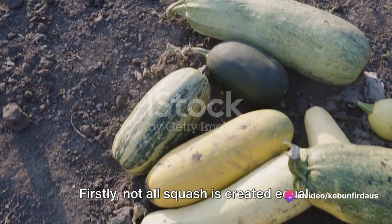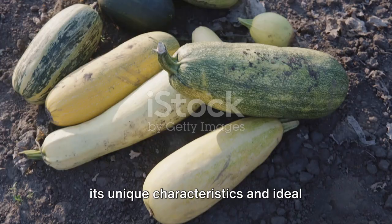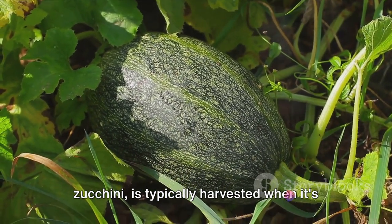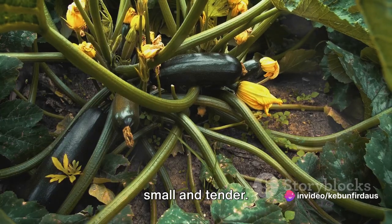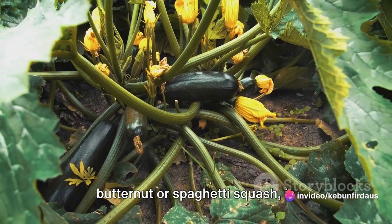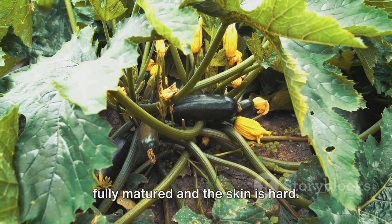Not all squash is created equal. There are many different types, each with its unique characteristics and ideal harvest time. For instance, summer squash like zucchini is typically harvested when it's small and tender. In contrast, winter squash such as butternut or spaghetti squash is harvested in the fall when the fruit is fully matured and the skin is hard.